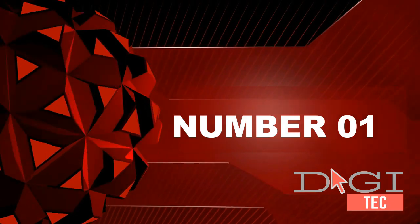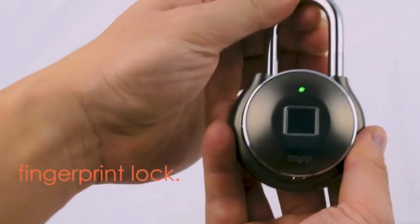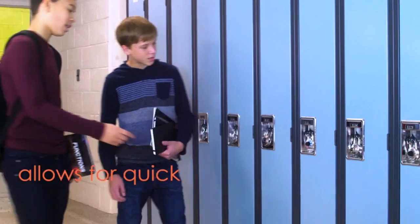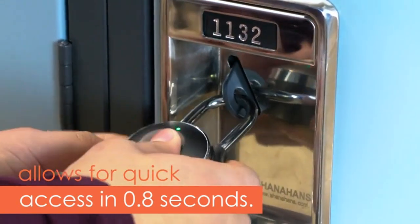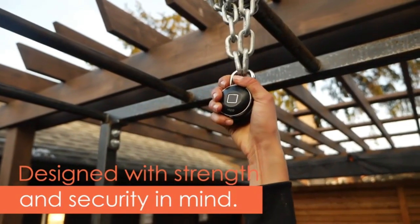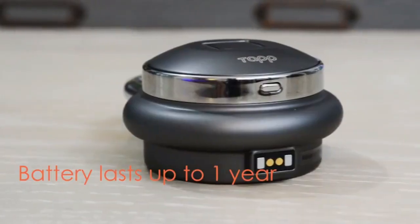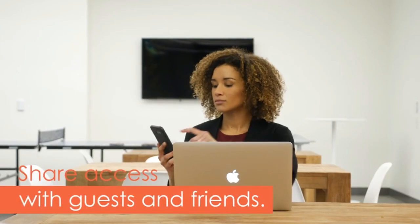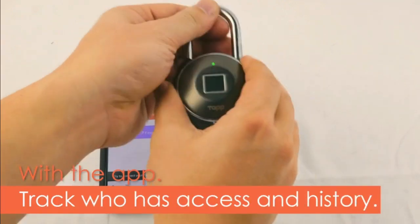Number one: three ways to unlock — fingerprint, Bluetooth, and morse code. Note: prolonged exposure to water can hinder your fingerprint template; use Bluetooth and the Taglock app or morse code to unlock. Powerful rechargeable battery: one year of unlocking per two-hour full charge, with 3,500 unlocks. When the battery is below 30 percent, the LED indicator will alert you.